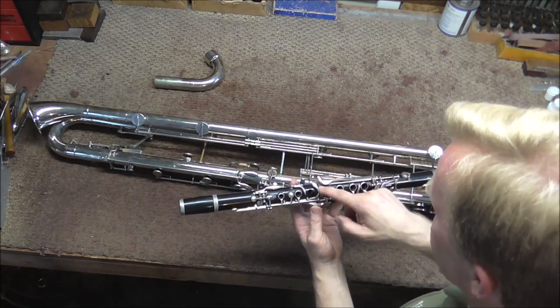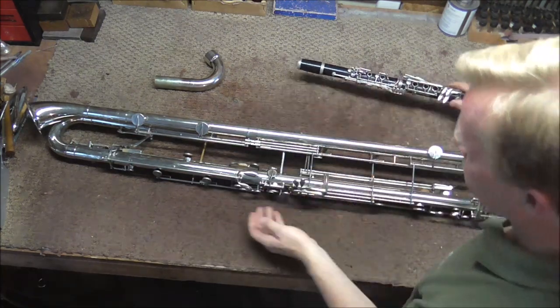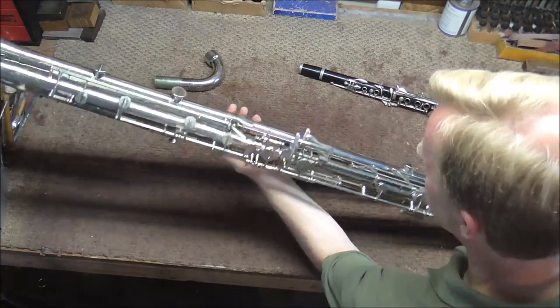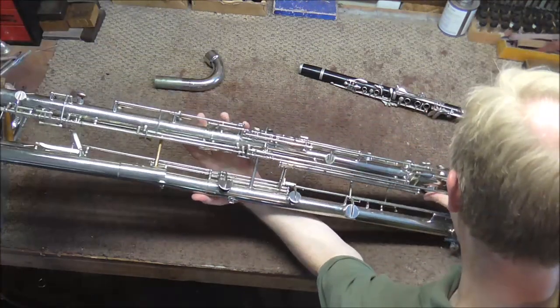The lowest tab takes you down to the E-flat. On the B-flat clarinet, there are four keys played with the left-hand pinky. The contra bass clarinet has an extra one — this one right here — that gets you down to the low D. To get down to the low C, it is controlled by the right-hand thumb.